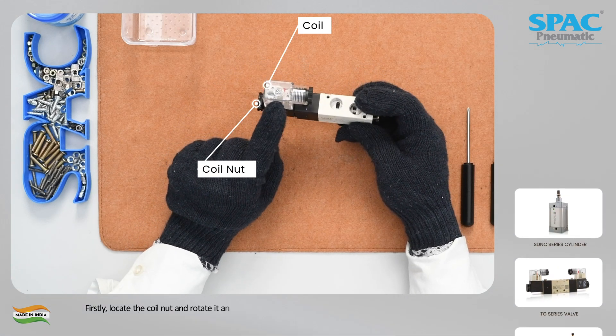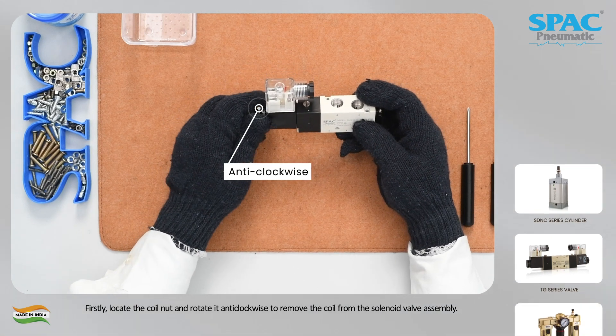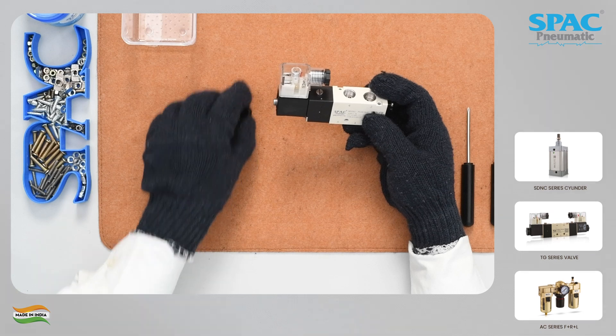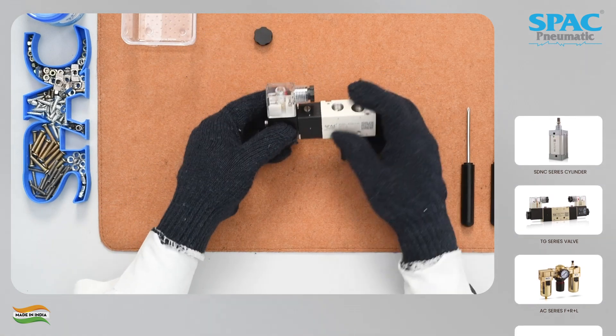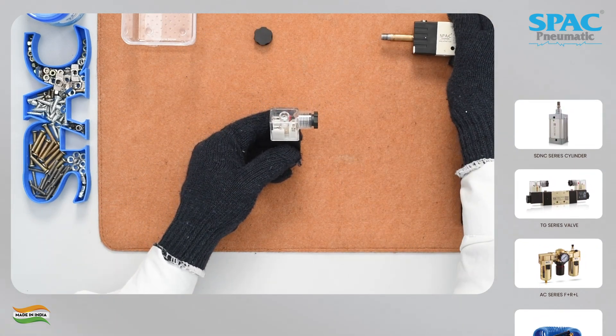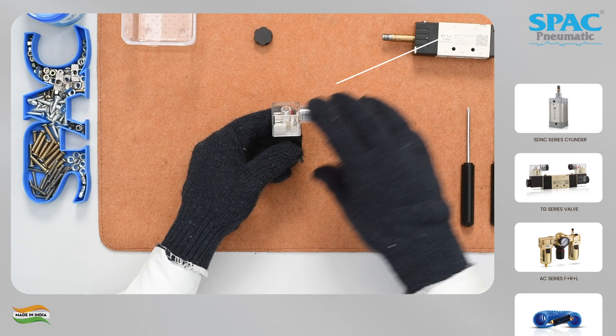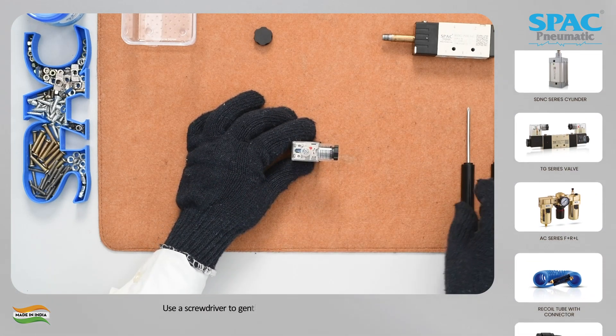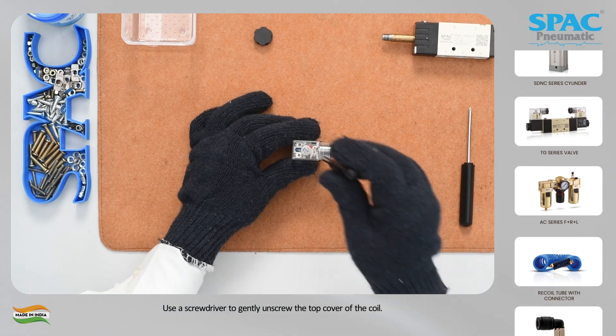Firstly, locate the coil nut and rotate it anticlockwise to remove the coil from the solenoid valve assembly. Use a screwdriver to gently unscrew the top cover of the coil.